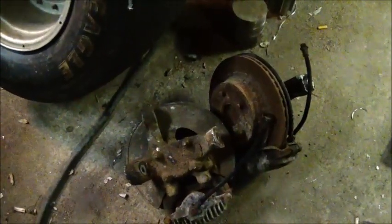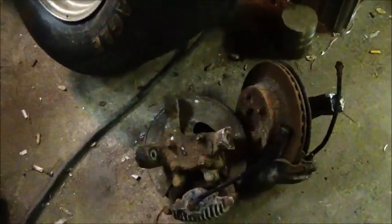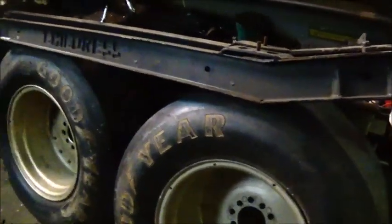These were free — a buddy of mine had stripped an 85 Corvette a long time ago. He was going to use these on a rat rod he was building but never used them, so he's just had them laying there and told me to get them out of the way. So far we're in for twenty dollars for the ladder bars and that's it.